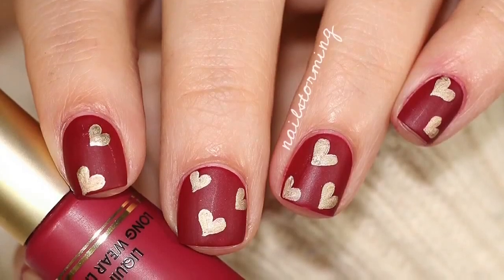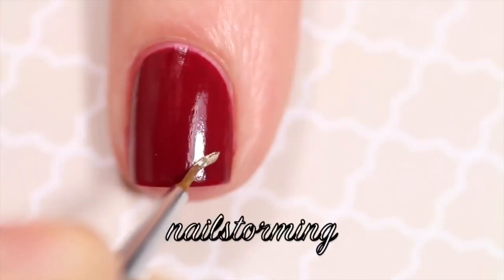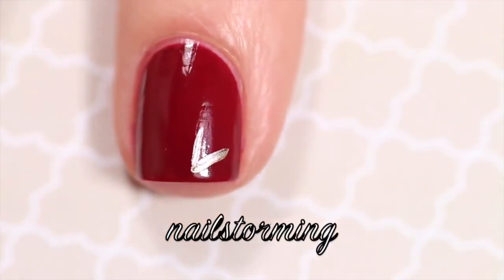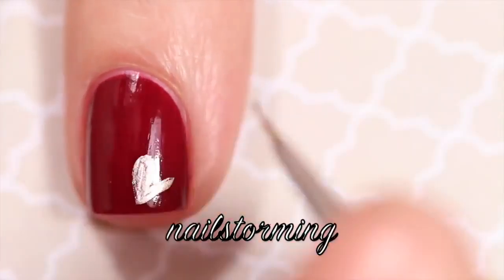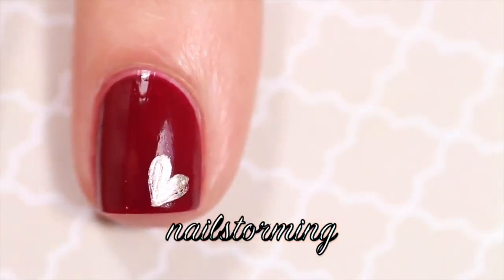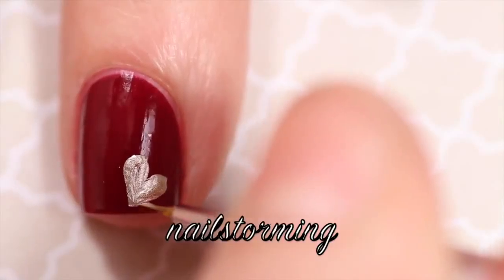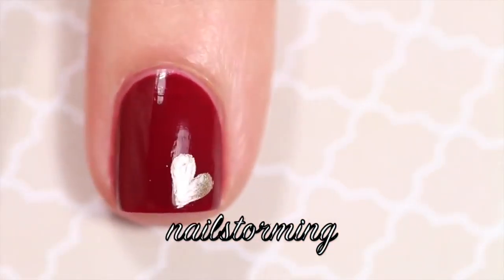Today we're going to do simple gold hearts. I like to start my hearts by making a simple v-shape — this serves as a really nice guide for the heart. Then I go back in and build up the curves, making the heart as thin or as thick as I'd like. I'm using a detail brush from the Winstony Astora Glam Gadgets set, and for the gold I'm using Good as Gold by Essie.